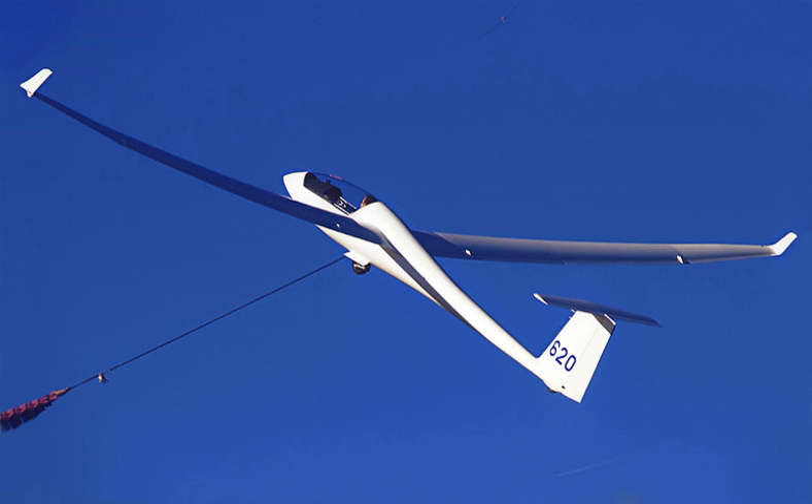The 18 m span Ventus II C was introduced in 1995 and was almost an entirely different aircraft with a different fuselage and wings, but it has the option of shorter tips with winglets to fly as a 15 m sailplane.